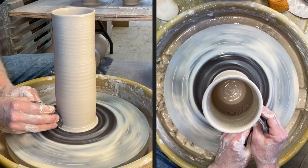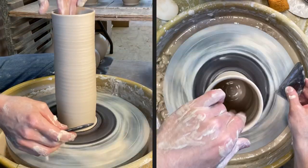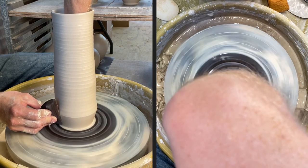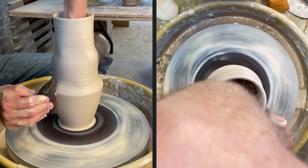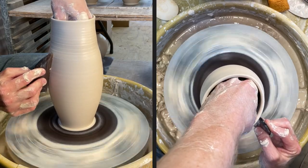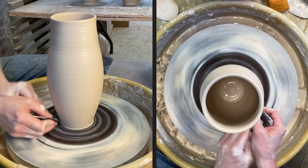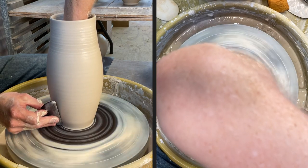The water definitely doesn't seem to work as well and had some adverse effects compared to the slip. It probably would actually work well with regular stoneware too, but I was kind of forced to try it by working with the porcelain. There's the basic cylinder. I'm going to start shaping the belly of this and then come back and bring in a neck. I've also been using a metal rib to help me get a really smooth surface on these. Whether I'm doing porcelain or any other glaze colors, it would be really nice to have a nice smooth surface, and that's something porcelain can definitely give you.